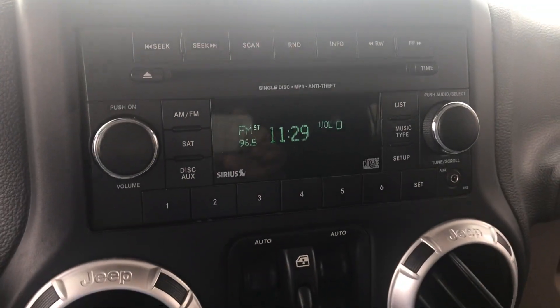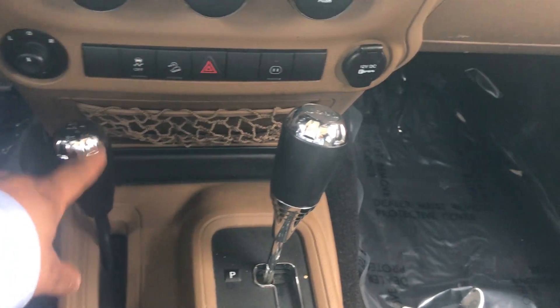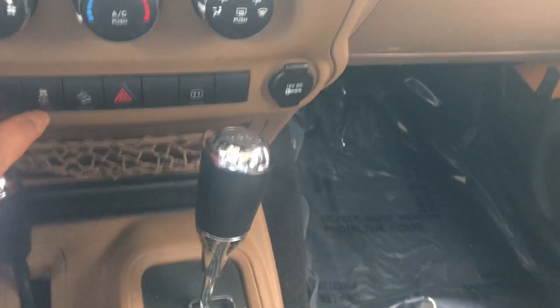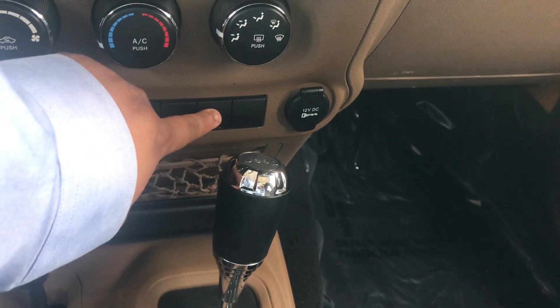You have your standard AM and FM satellite and you also have a CD player here. Here's your four-way adjustable gear shift and your normal gear shift here. On the buttons you have your traction control, your hill descent, your hazard lights, and as well your outlet.